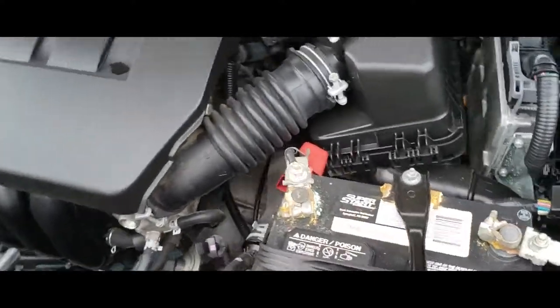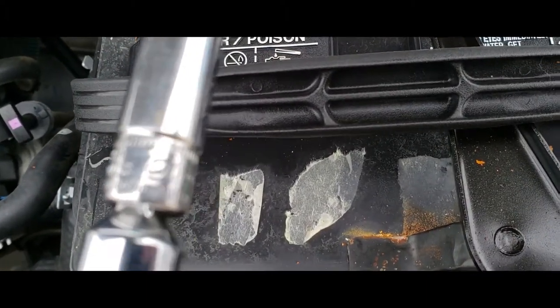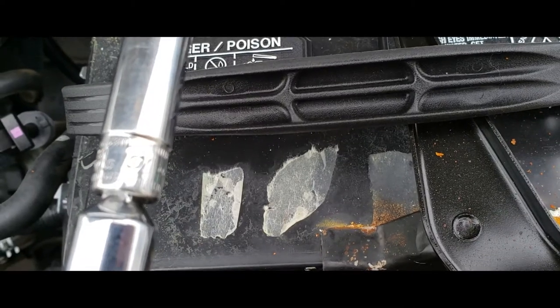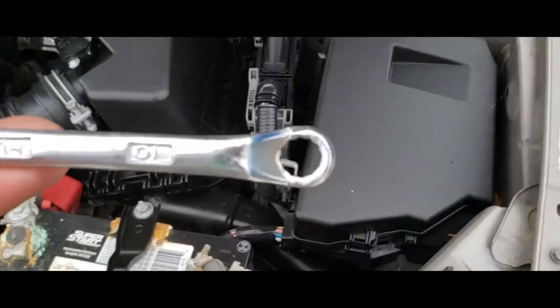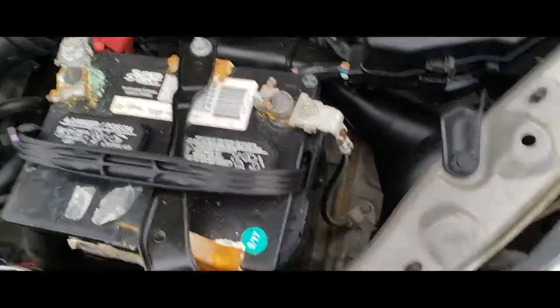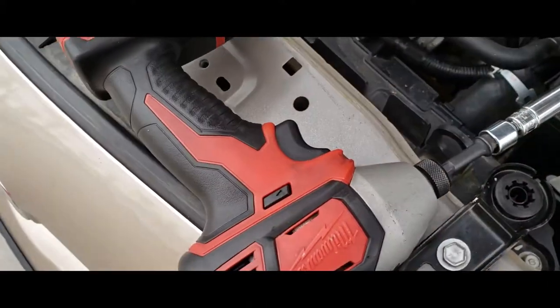What you're going to need is a 10mm socket, it's a 10 — just going to take my word for it. And we're also going to be using a 10mm little wrench, because we're not going to be able to access the power drill.